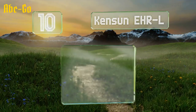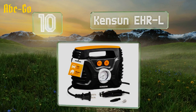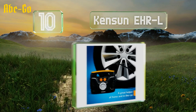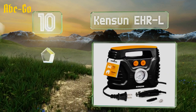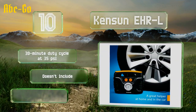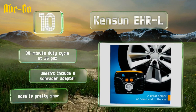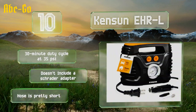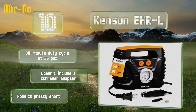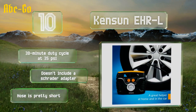Starting off our list at number 10, with an output of 18 to 20 cubic feet per minute, the Kenson EHR-L can fill an average-sized car tyre in as little as 5 minutes. It's especially handy because of the AC and DC power cores built into the body, though it does make quite a bit of noise. It offers a 30-minute duty cycle at 35 psi. However, it doesn't include a Schrader valve adapter, and the hose is pretty short.